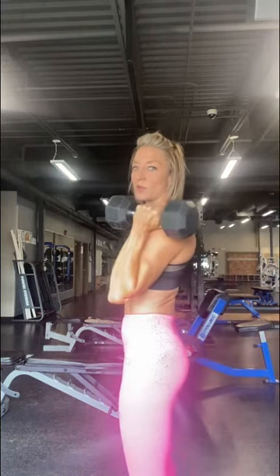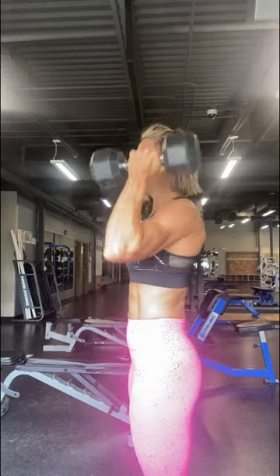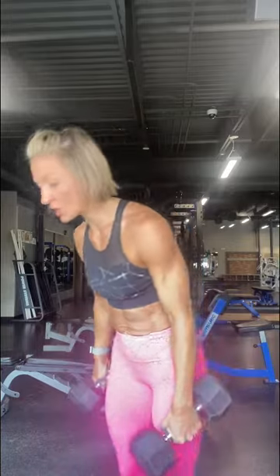As the weight gets heavier — and that's something we'll talk about how heavy in class — there's a tendency to lean back, and that's what we want to avoid. That's when we're going to talk a lot about that braced neutral core, being that engaged and tight.